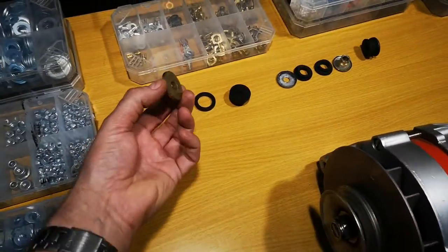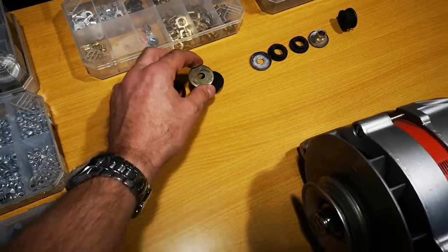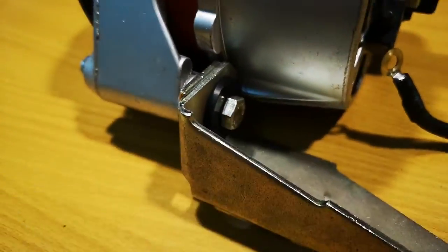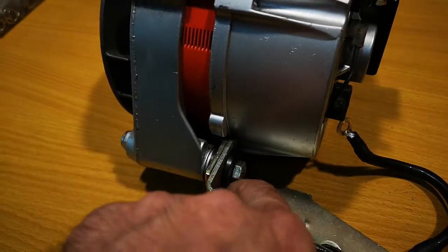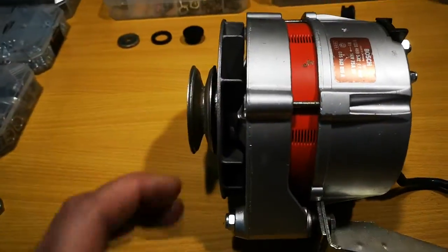That's one thing you have to remember — you have to run a fairly large washer, because if you use only the bolt, as you can see here, it can crush the material and you will lose the outer ring and lose the pressure.